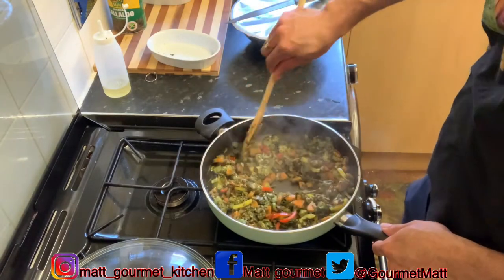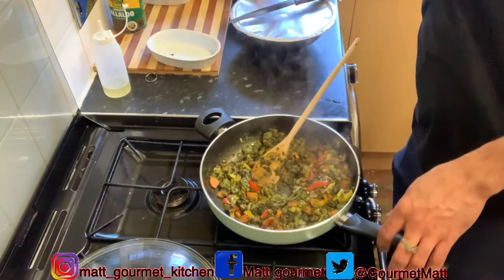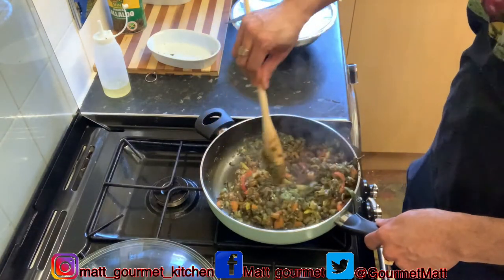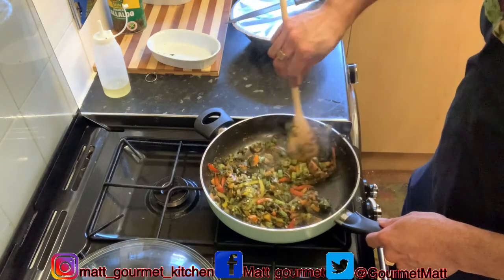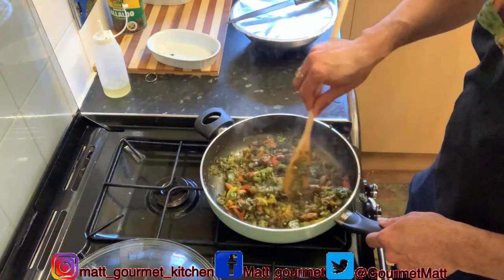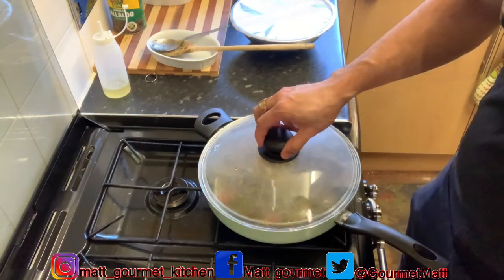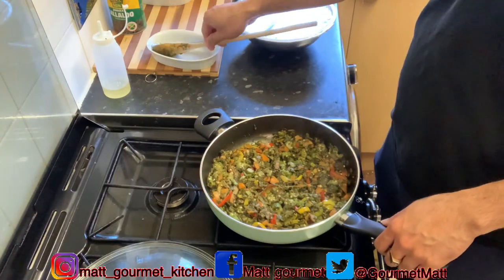Now I'm going to add some fresh thyme in there too, and some all-purpose seasoning just to give it some flavor — not much, about half a teaspoon. Mix that all-purpose in. Leave it for about another minute to cook some more with that all-purpose seasoning. After that minute it's ready to turn off.